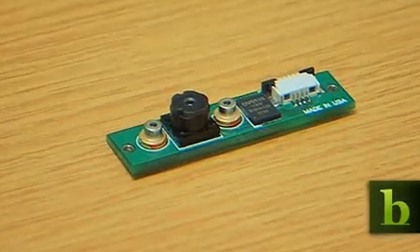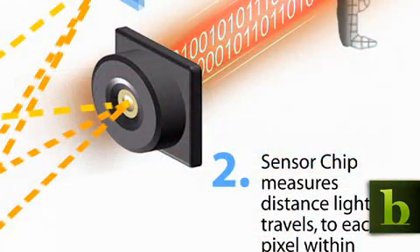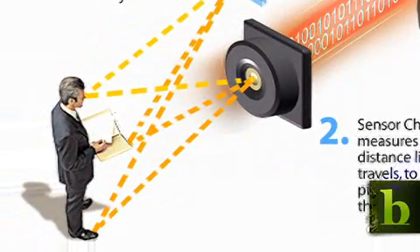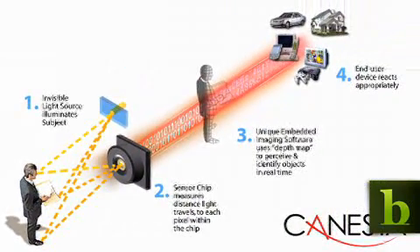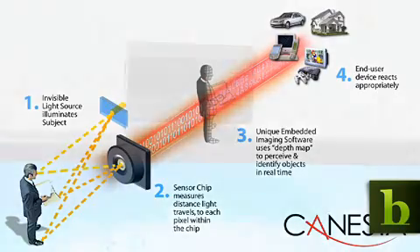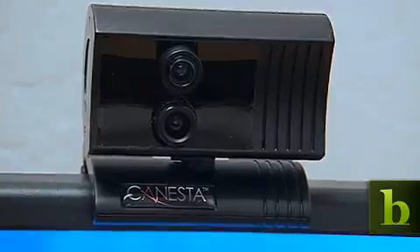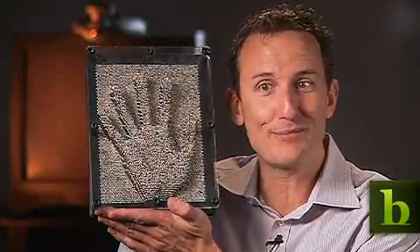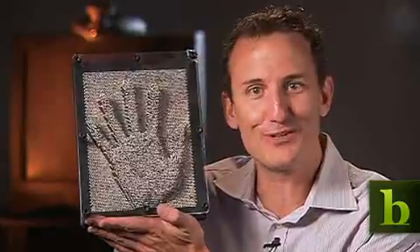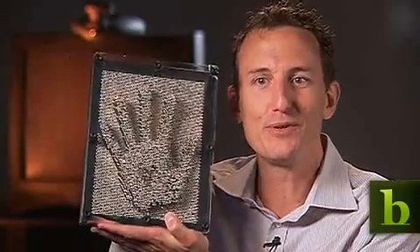Our chip has an array of pixels similar to a digital camera. But unlike a digital camera, each of our pixels measures distance — the time it takes light to travel from an optical source off the object and into the pixel. Each pixel does this distance measurement independently and in real time. It looks very much similar in concept to those old pin art diagrams we all used to have on our coffee tables, where each pixel is a distance value, thus creating a three-dimensional image that moves in real time.